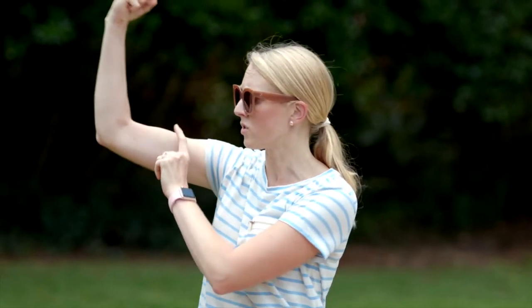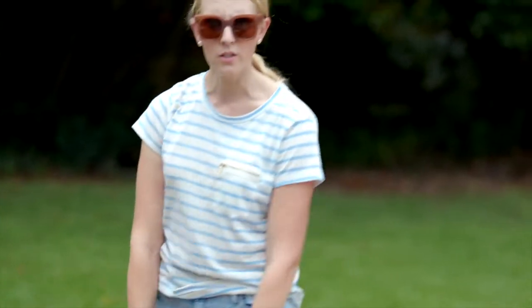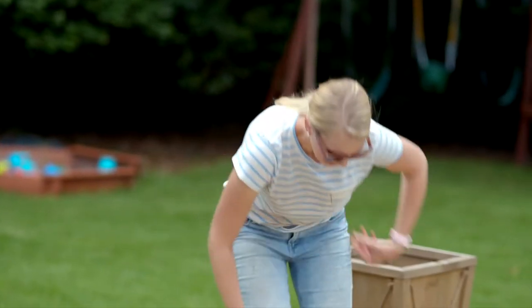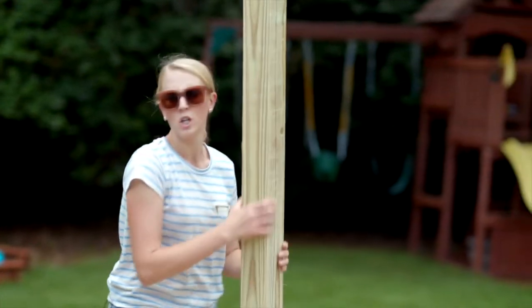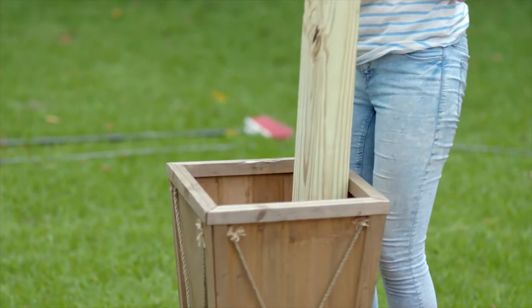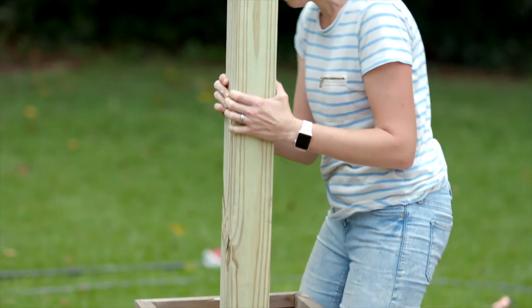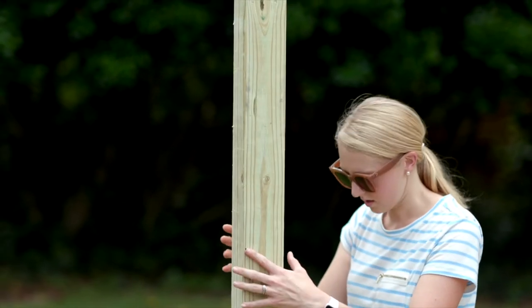It's time for the heavy lifting to get the 4x4 post into the planters, so bring your muscles. How do bodybuilders pose? Easy does it. Will it stand by itself? Kinda.